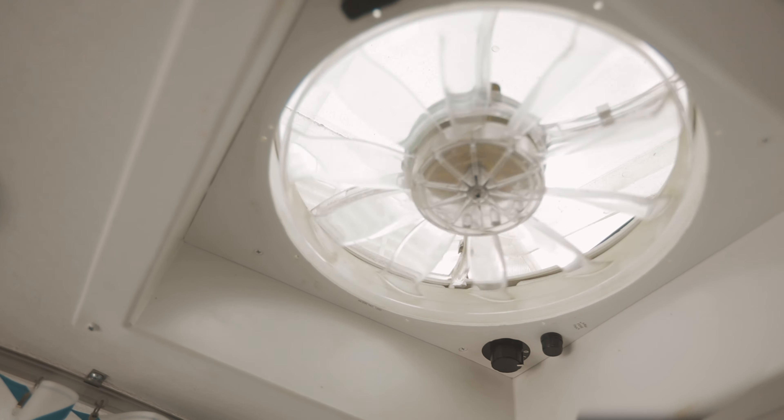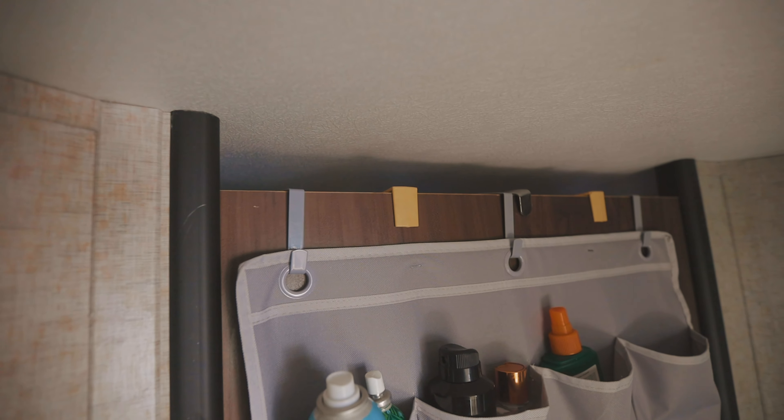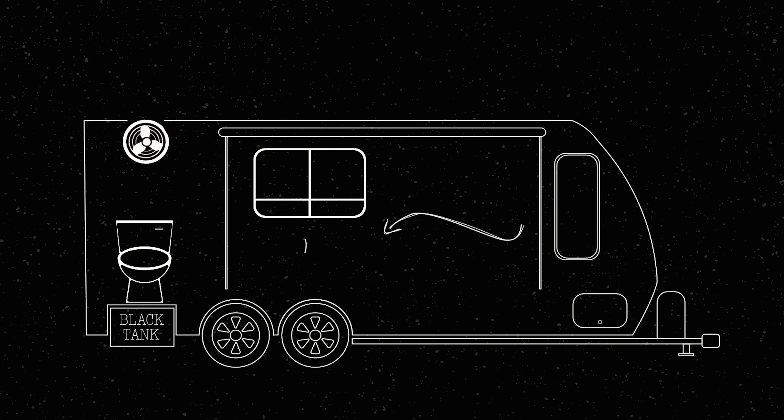The fan in your bathroom is a really wonderful and useful tool if you know how to use it. If you look at the door in your RV bathroom, you'll see there's a gap at the top and another gap at the bottom — those gaps are there for a reason. When you turn the bathroom fan on, you create a current of air moving from outside the bathroom, through the dinette and living room area, into the bathroom, and then it escapes through the fan in the ceiling.